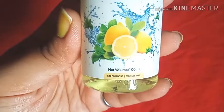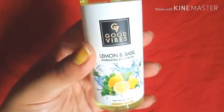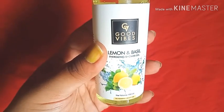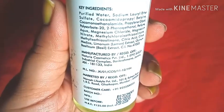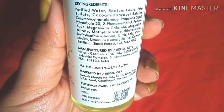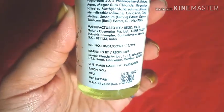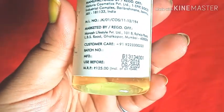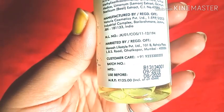It is also paraben-free and cruelty-free, which is why I wanted to test it. Parabens are chemicals added to cosmetic products to increase the shelf life — for example, if a product is good for one year, parabens extend that to two or three years. Since it is cruelty-free, it has not been tested on any animals, so animal lovers will really love this product.